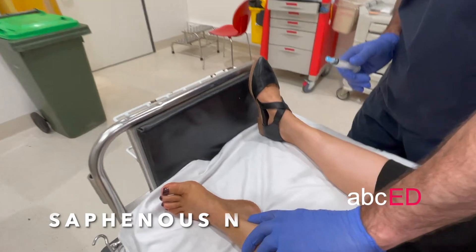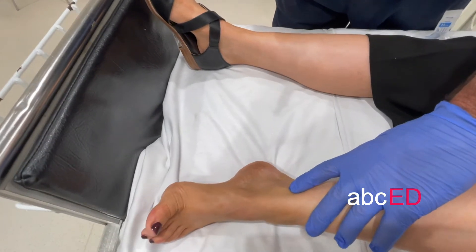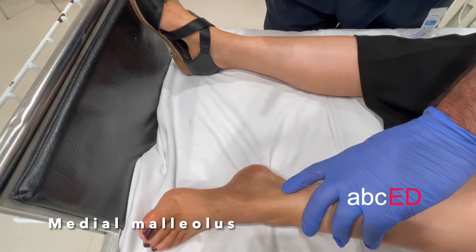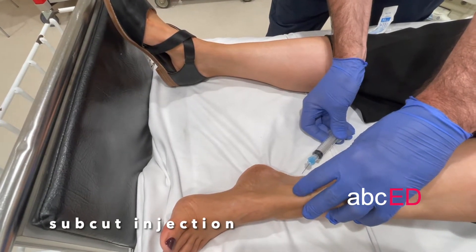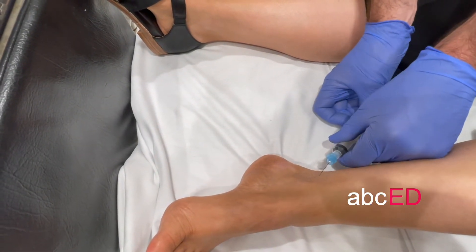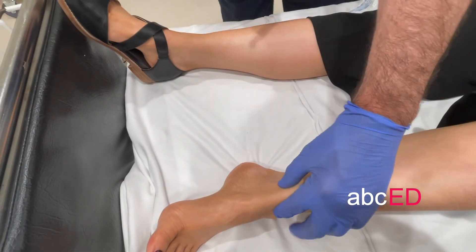The first block is the saphenous nerve block, which blocks the area of the medial malleolus. This is done by going just proximal to the medial malleolus — it's really just a subcutaneous injection. We come in all the way here to the skin, pull back, and usually inject five mils into that space, and that'll block the saphenous nerve.